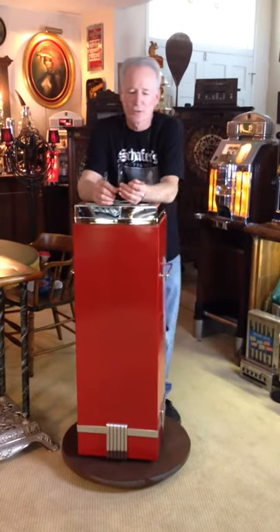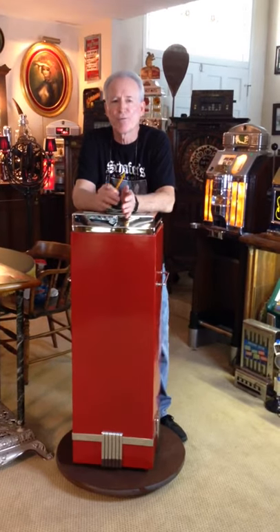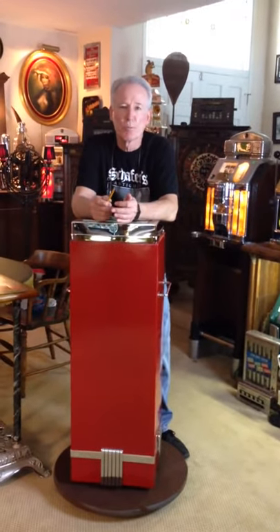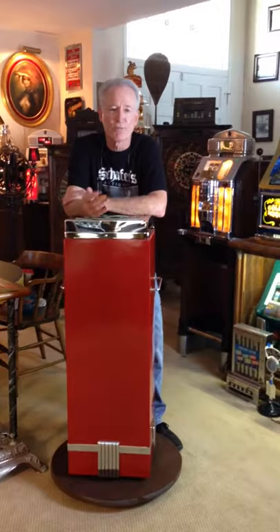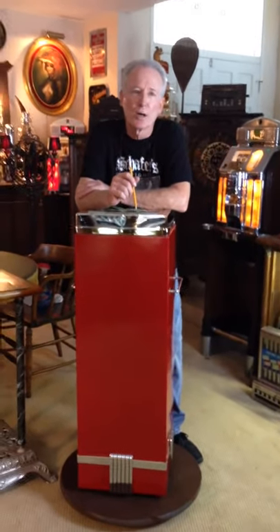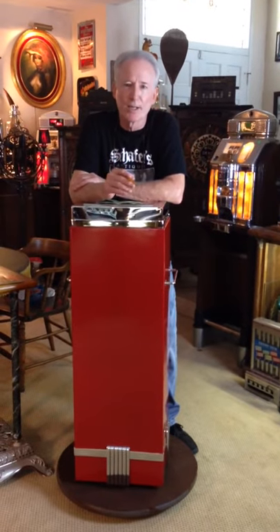Hey folks, how you doing? So recently I've been getting into functioning architectural pieces, and you'll see me listing more of that type of product here shortly. This being one of them — it's a functioning architectural piece. This is a walk-in movie theater ticket box.